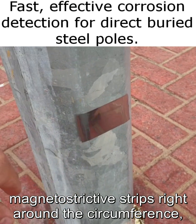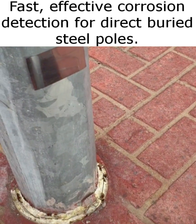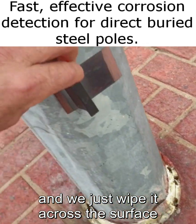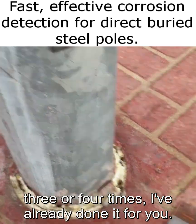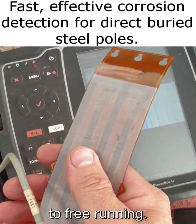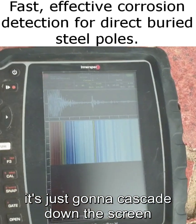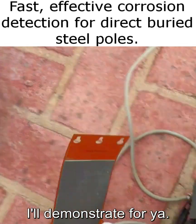We've adapted it for poles. Instead of putting a magnetostrictive strip right around the full circumference, we just put one on each side. The magnetostrictive strip sticks on with double-sided tape, and we take one of these little magnets and wipe it across the surface three or four times. Then we switch the encoding mechanism on the Power Box H to free-running, which means we're not relying on the encoder to tell us where the strip is — it just cascades down the screen and gives us a readout.